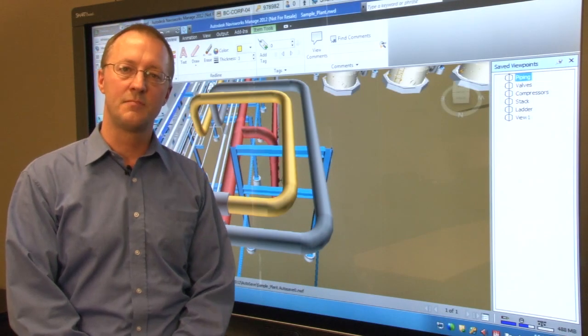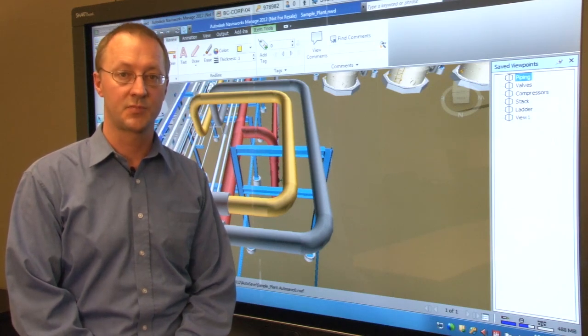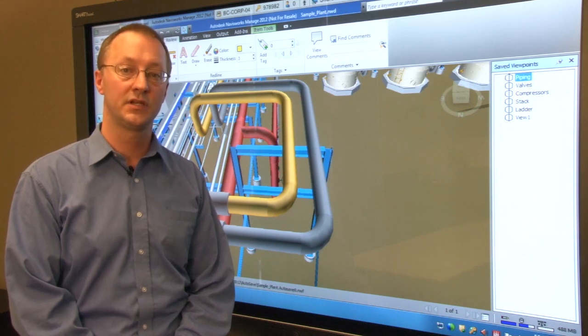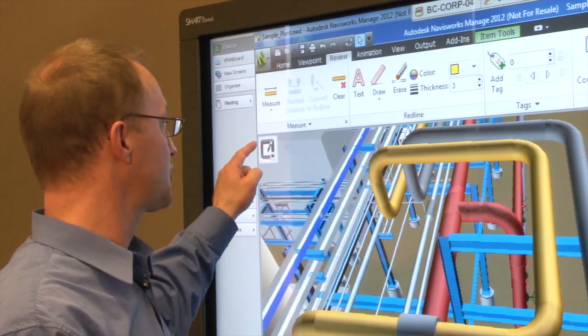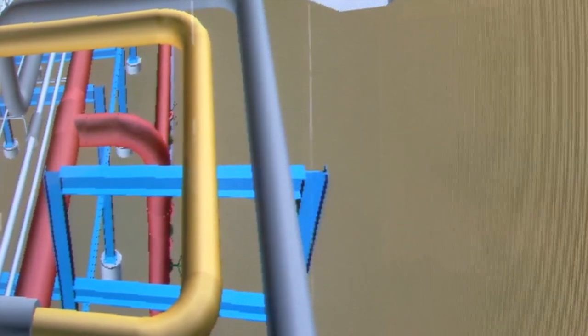If you want to take notes and make markups on a specific view but you don't want those notes to be captured as part of the Navisworks file, you can use the plugin's view capture utility to capture the view screen area and transfer it to Smart Meeting Pro. Press the capture icon in the upper left corner of your view screen and Meeting Pro automatically saves a copy of your screen to the whiteboard.